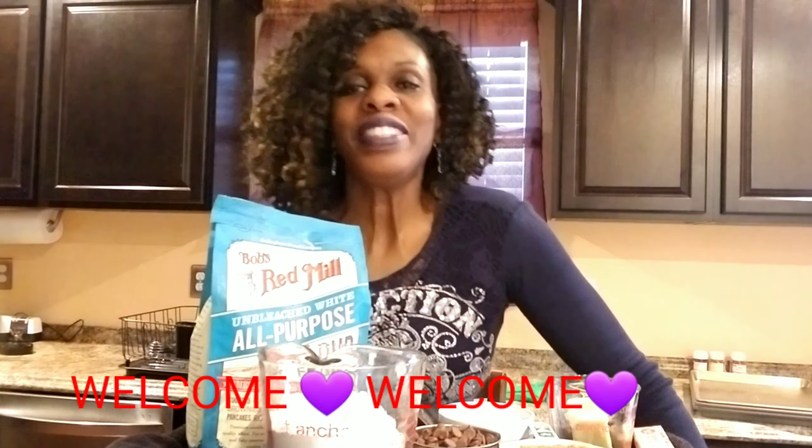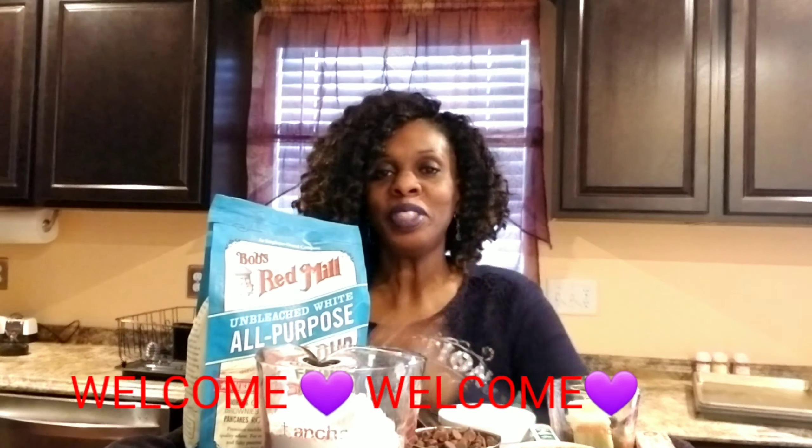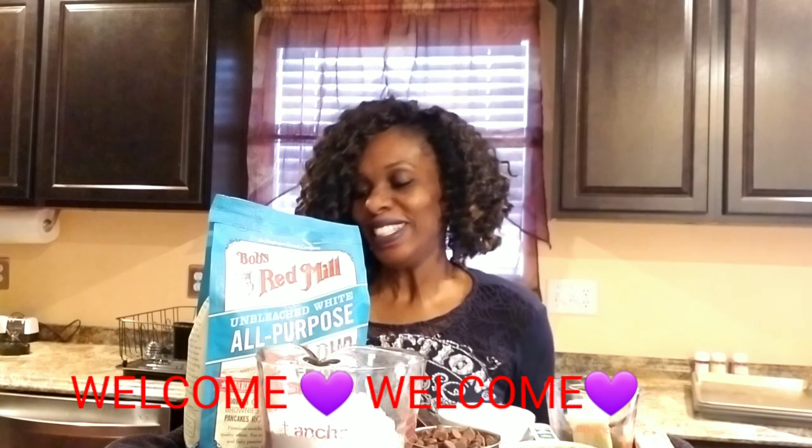Hey guys, how are you today? Welcome, welcome to the show. Today I will be making some chocolate chip cookies. This is my own personal recipe. How many of you out there like chocolate chip cookies?